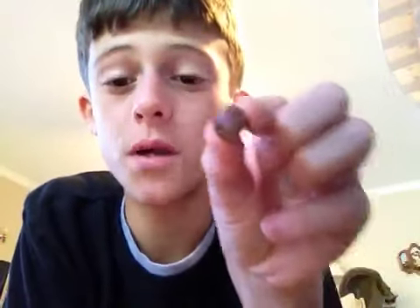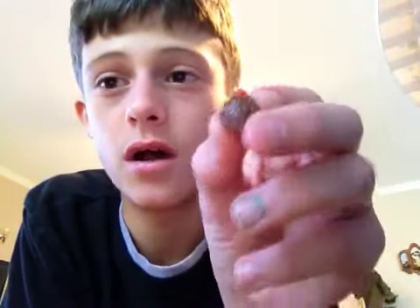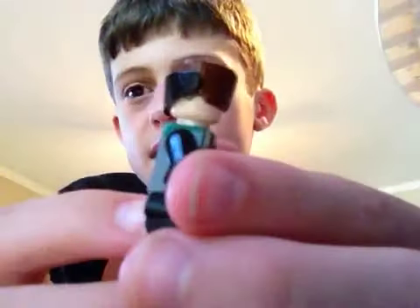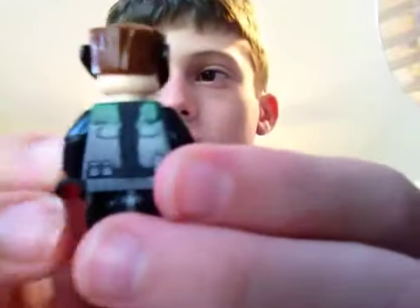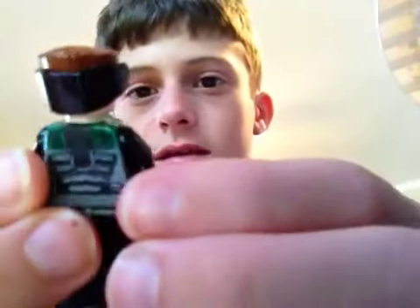A lot of people are wondering how to make the mask he wears. Well, you just get a visor, and you need the buzz cut hair. If you want to make him with the mask, you actually need a buzz cut hair piece. You just clip the visor onto his hair — there are no holes or anything — and it stays right there.